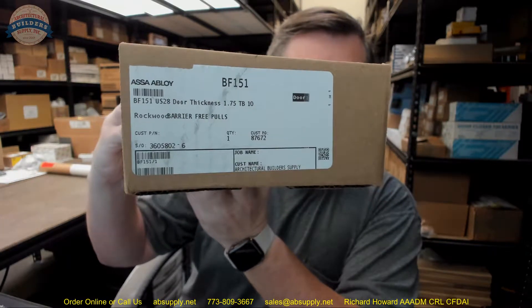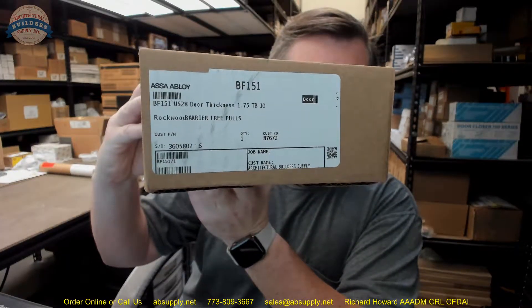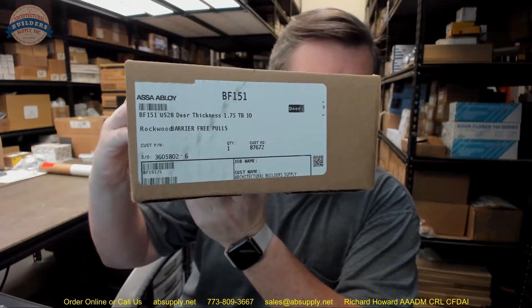Hello, my name is Rich Howard, owner of Architectural Builder Supply, and this video is to bring you a closer look at the Rockwood number BF151.